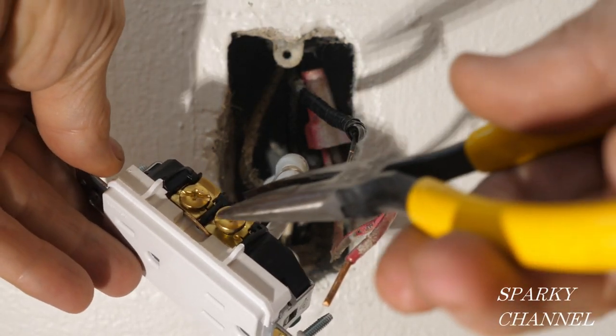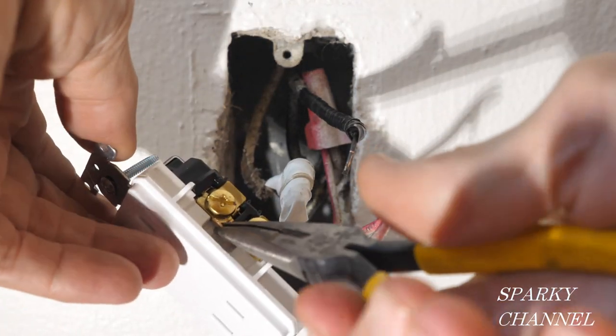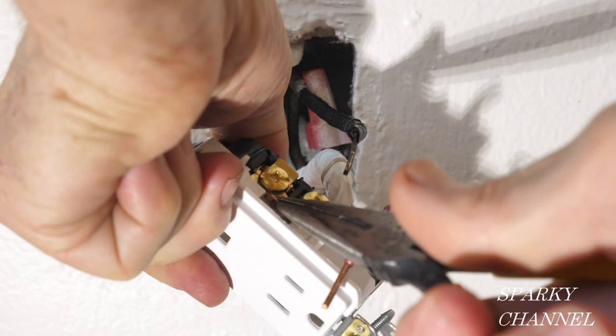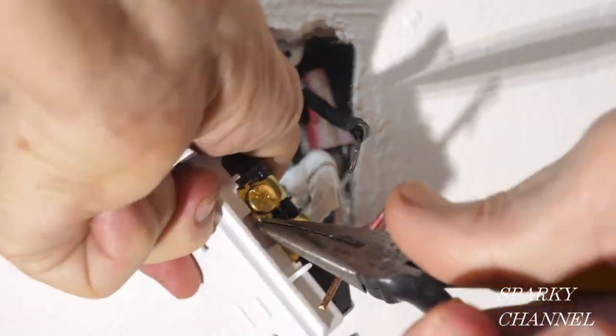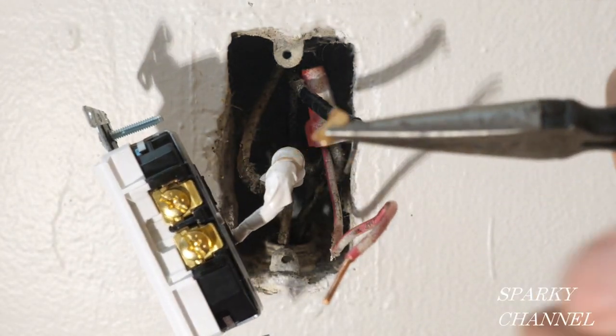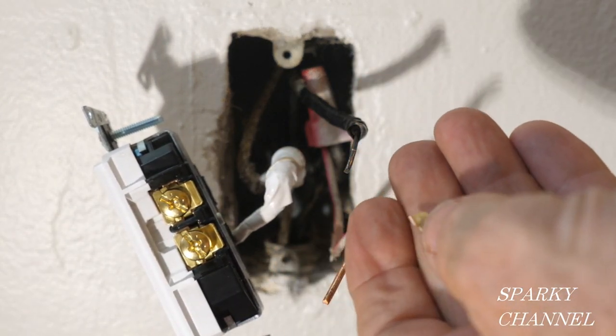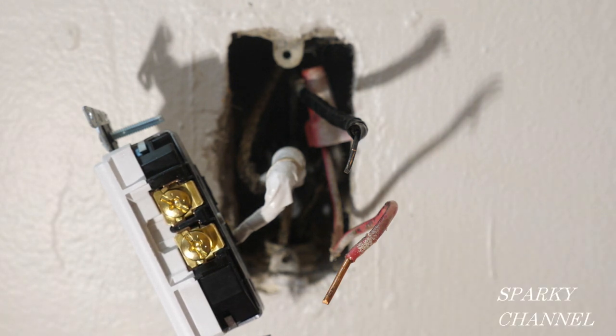To accomplish that we have to break this tab right here. To break the tab you get a needle nose pliers and go back and forth until the tab comes free. That's totally necessary when hooking up a half hot receptacle. You do not break the tab on the neutral side.